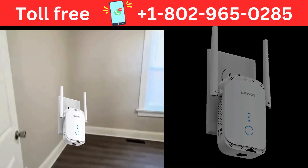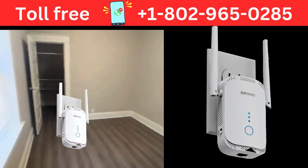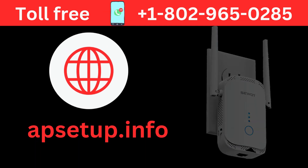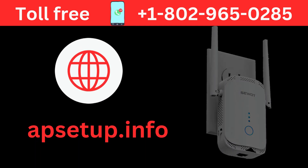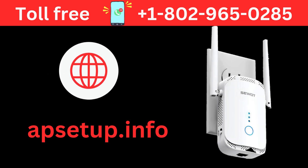Change the location of your extender to where you need high signals, and connect your devices to the extender's SSID, SWAT_EXT. Now your setup is completed. If you face any issues, contact the toll-free customer support for troubleshooting.